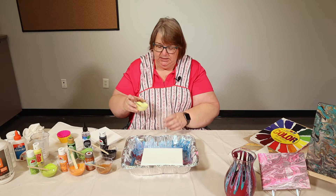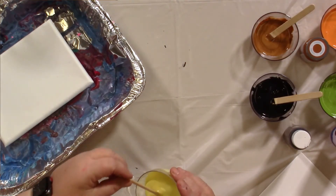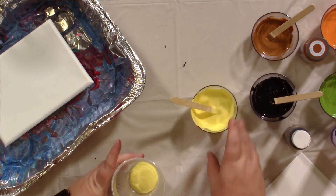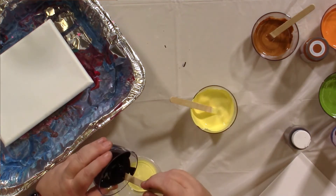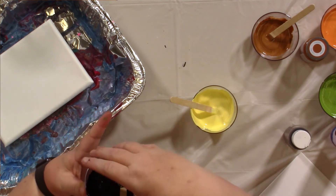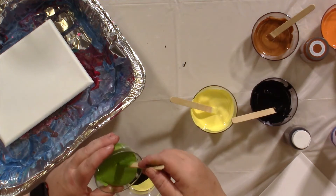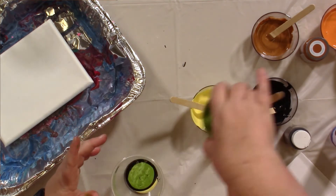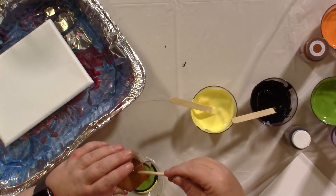I'm going to start in my cup with some yellow, some black. This is a very messy craft so use your tablecloths. Then some green, and I'm going to put some copper in to give it some shimmer.